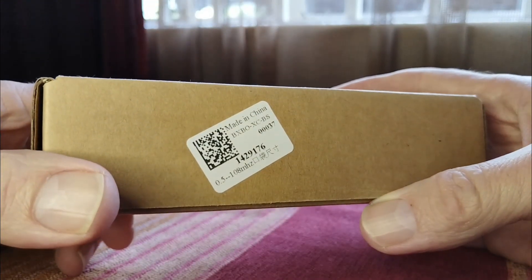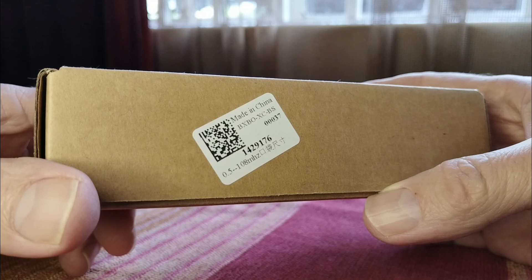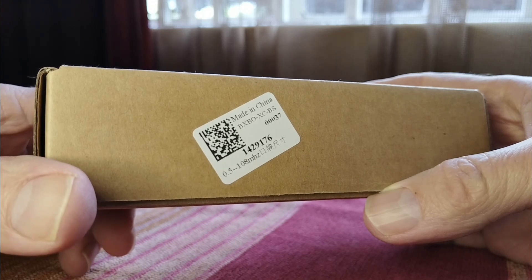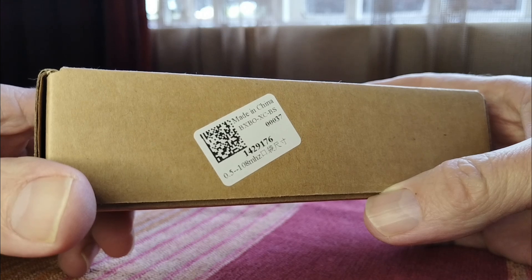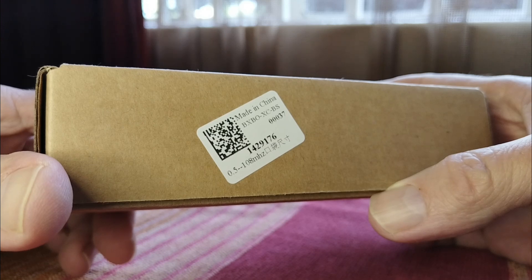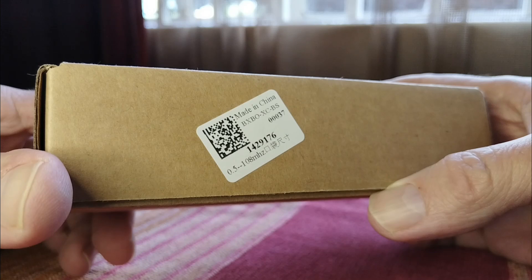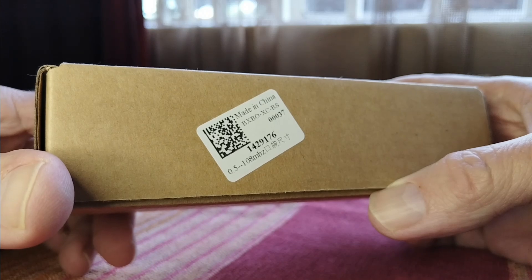I got mine from AliExpress for $21. It's available now quite widely. There was a time when there was a shortage of stock because it was so popular when initially released. But now you can find it quite easily. Prices differ quite widely, so I suggest you really look around. AliExpress has the best prices by far, and my experience there has always been excellent — fast shipping, products arrive quickly and safely. I've seen this on Amazon and eBay for $40 and even more, but you can get it for about $21.